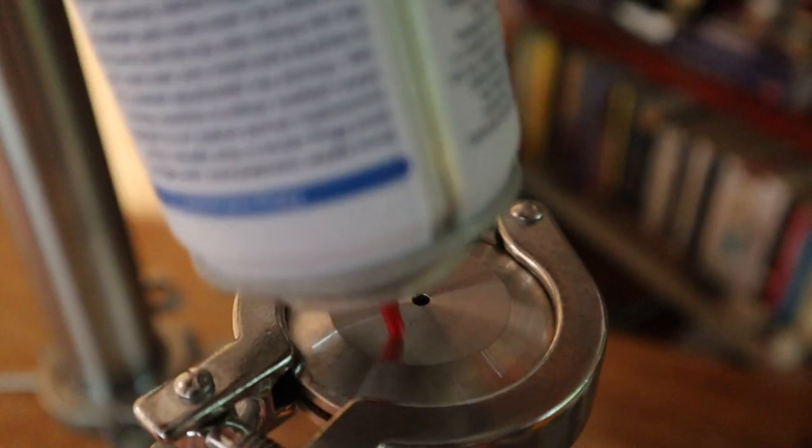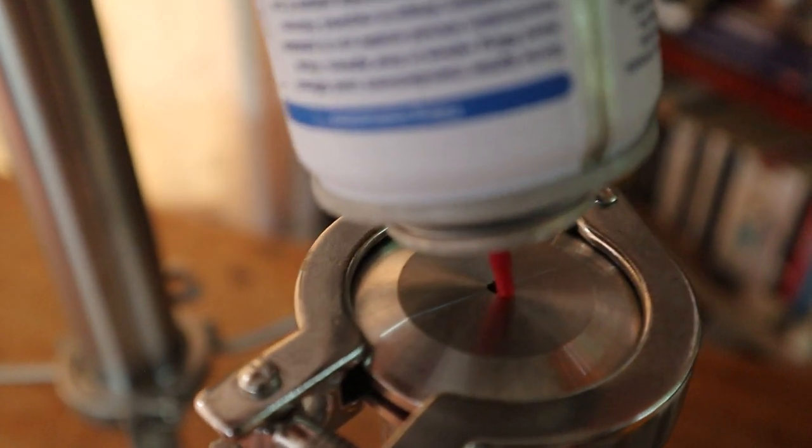We have our top, which has a tiny hole for the butane canister to go into. We've got our column where we fill all the good material up, and then we have our openings at the bottom.